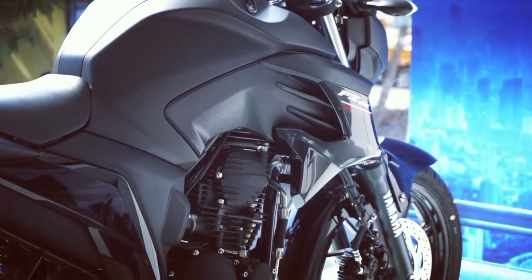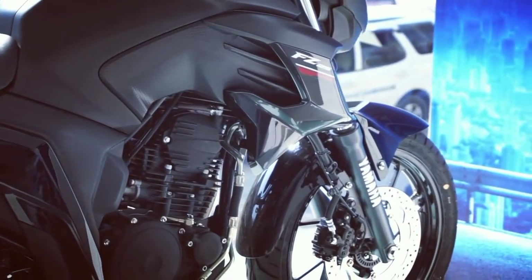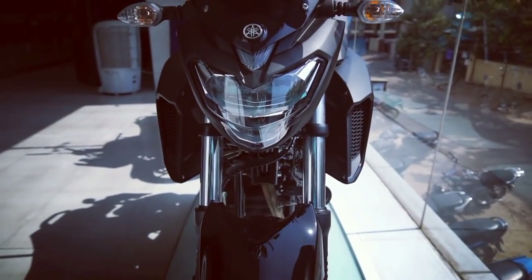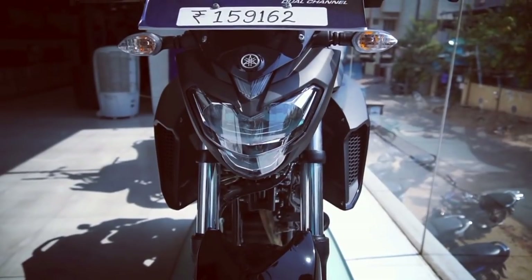Does the FZ25 ABS truly deliver for what it's being offered at? I can say that only after doing my road test review of the motorcycle, which should be happening in the upcoming days.